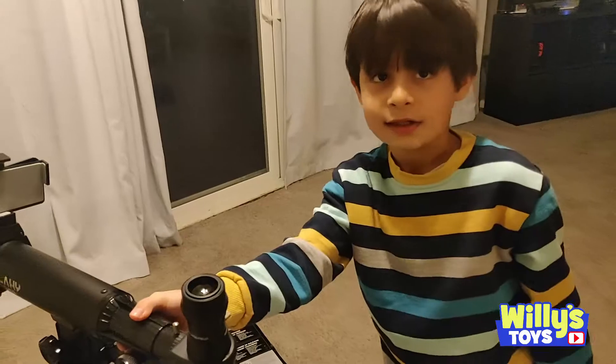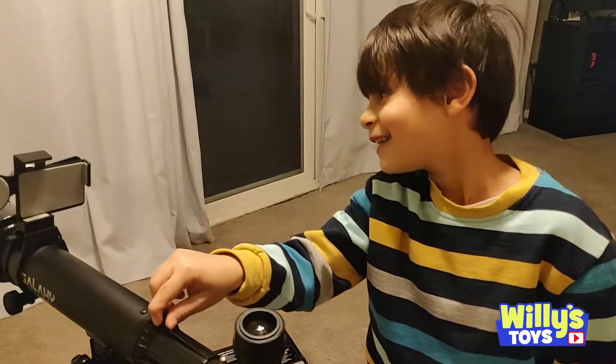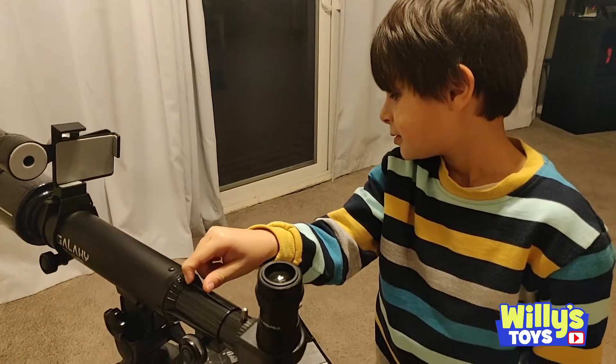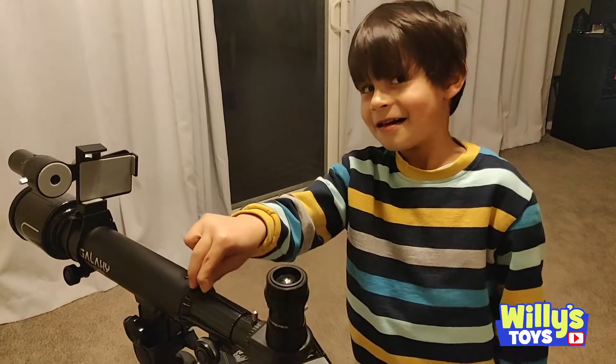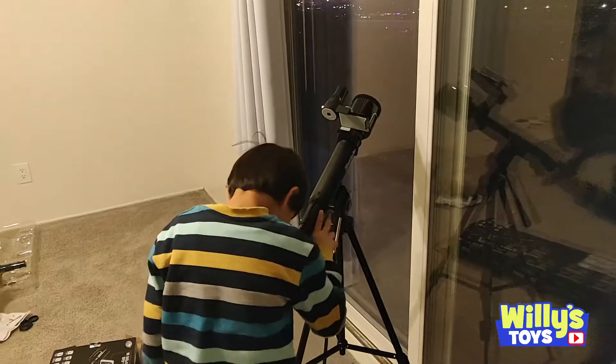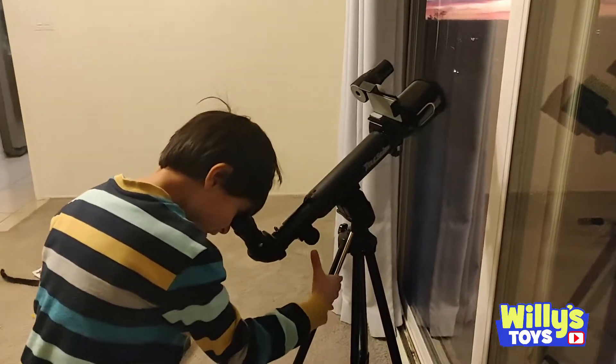What kind of things can you see with telescopes? The moon. What else? The stars. Yep. Maybe a comet. What about planets? What planets can you see? I can see Uranus. It's pretty big.